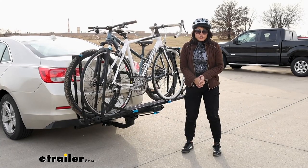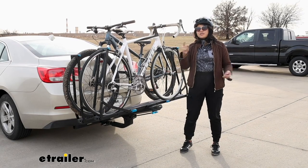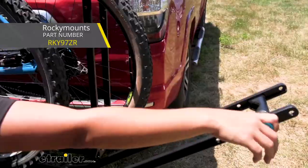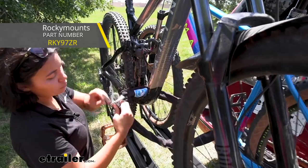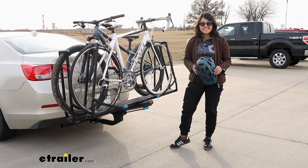If you already have a two-inch hitch receiver on your vehicle, you don't really need to watch this video. Check out the Rocky Mounts Guide Rail bike rack for two-inch hitches right here at eTrailer — there's a full video with specs, measurements, and features. Here, we're going to focus on our smaller sedans, smaller vehicles, and smaller hitch sizes.